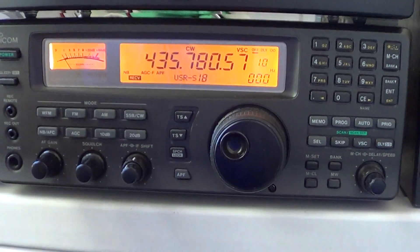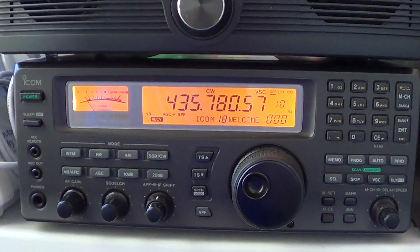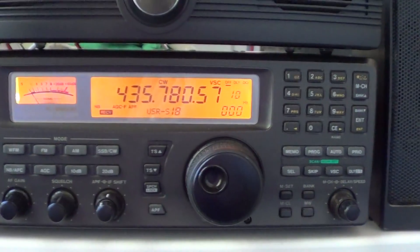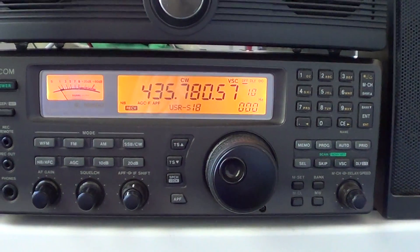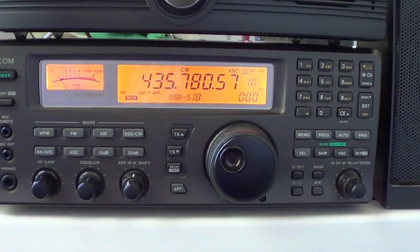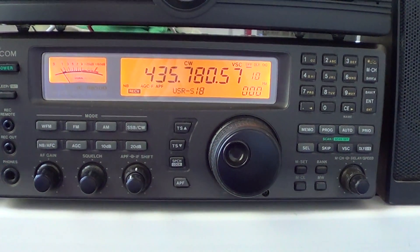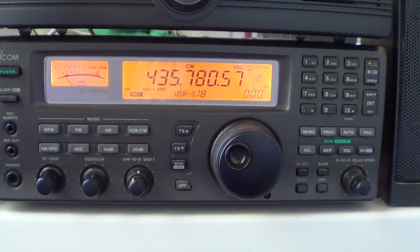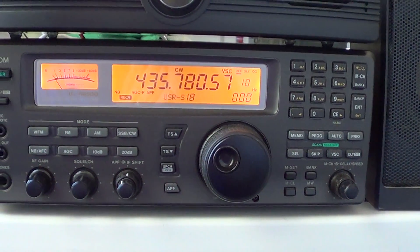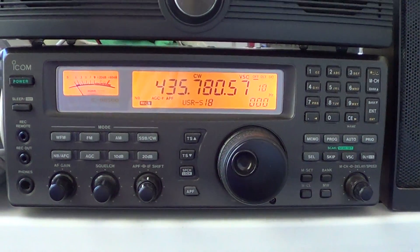For basic operations, the power button is on the upper left to turn on and off your radio. Keep in mind that if you want to listen to the full range of this receiver, you need two antennas because there are two separate antenna outputs — one for the 0 to 30 MHz range, which covers shortwave, medium wave, and long wave, and a separate antenna for the VHF-UHF range from 30 MHz up to 2 GHz.